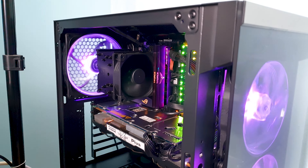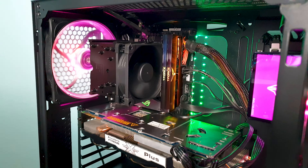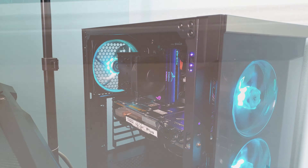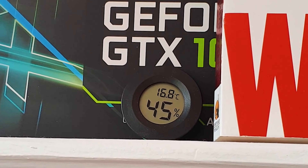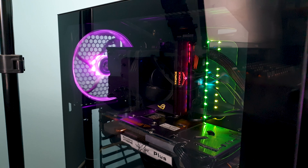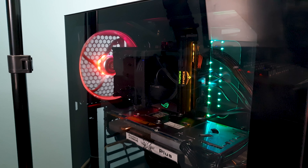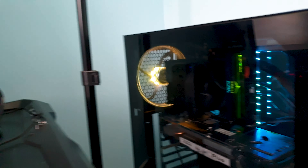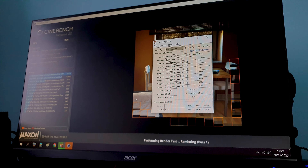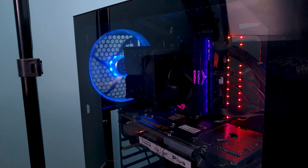The CPU is the Ryzen 7 1700, overclocked to 3.7GHz at 1.325V. The ambient temperature was pretty cold, so just keep that in mind when looking at the results. The CPU fan is left on the standard AUTO RPM curve to simulate real-life usage patterns. The side panel for the case is attached and the case fans are set at a fixed 30% RPM.